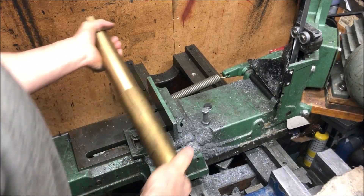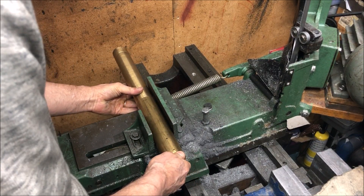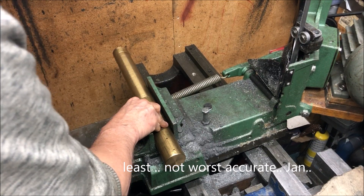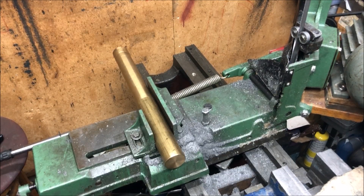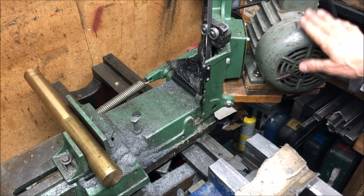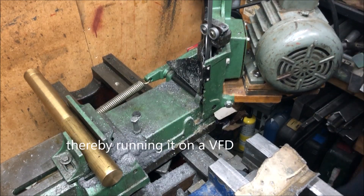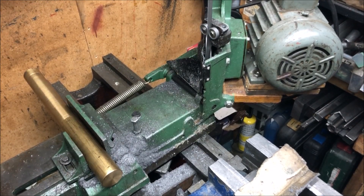My most used tool, and also the worst looking, the least accurate, but still a useful tool. Not the newest motor, but it's three-phase, so it's quite hefty.